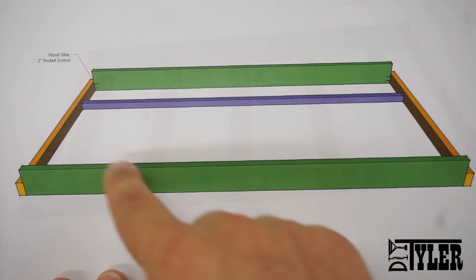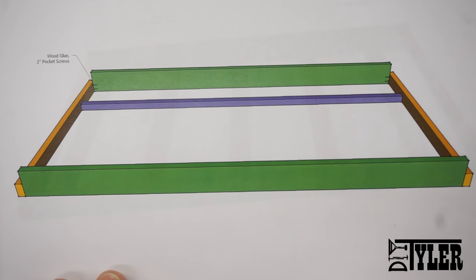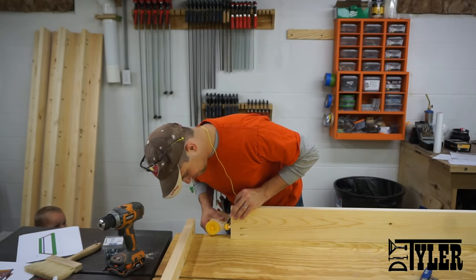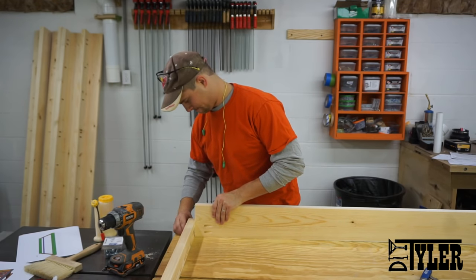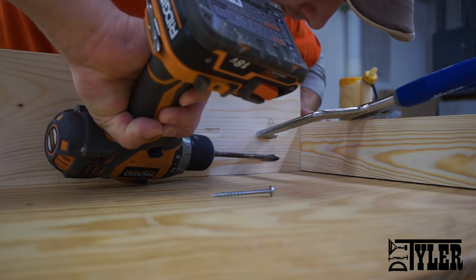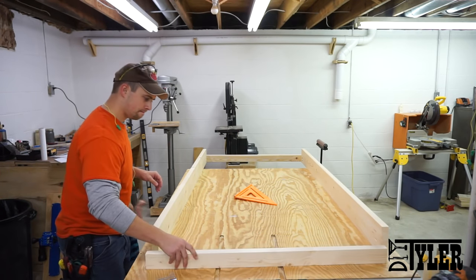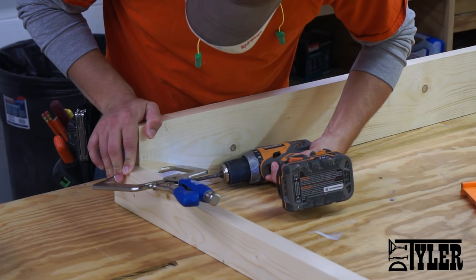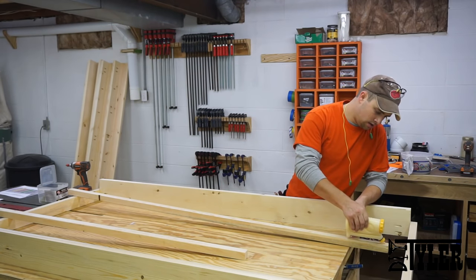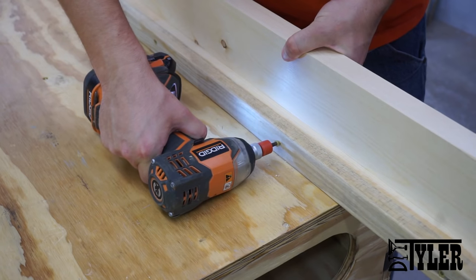Parts D and G, which make up the bed frame — there are two of these — are joined together with pocket screws and wood glue. While you've got these frames on your workbench, it's probably a good time to glue and screw Part F onto the bed frame. This is what supports the slats that hold the mattress in place.